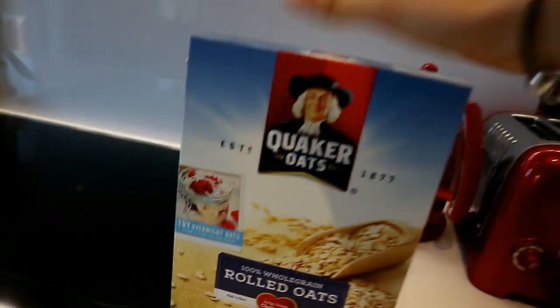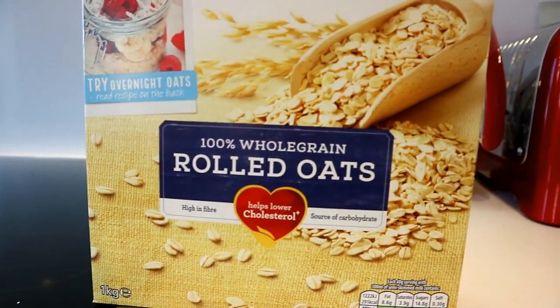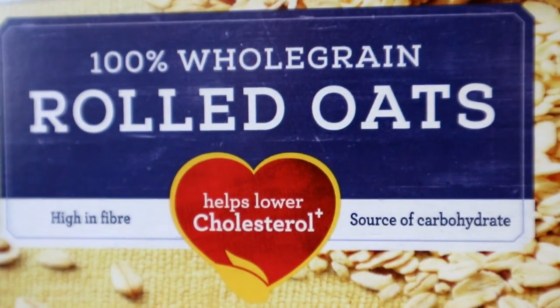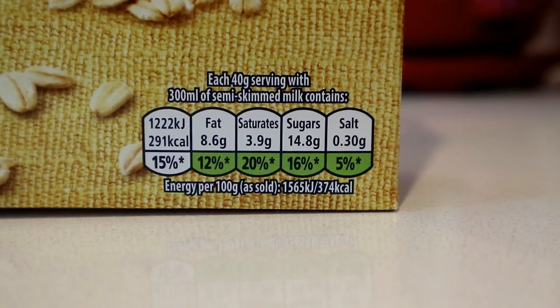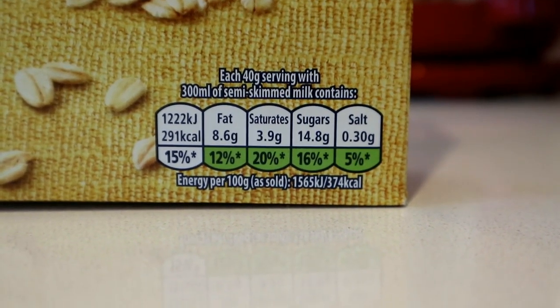Good morning guys, I hope you're having a great day so far. My new obsession is oats in the morning, and especially in winter, whole grain rolled oats are just so good for you — they're high in fiber, good carbs in the morning, and they're so healthy. Look at the label, it's all green.